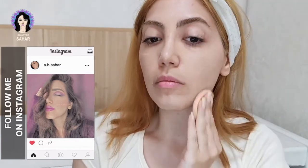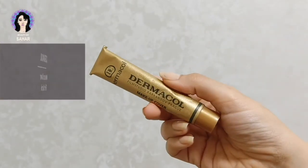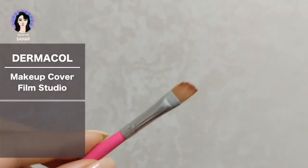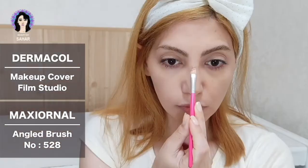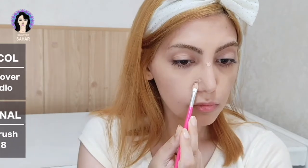I apply the foundation all over my face and over my eyes, then I blend it with a sponge by tapping it softly onto my face. Next I'm using Dermaflone makeup cover with a maxi angle brush, size 5 to 8, to cover some mini dark spots on my face and around my lips. I blend it by tapping with my finger because this way I feel like I have more control over where the product goes.